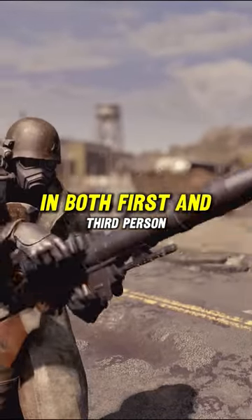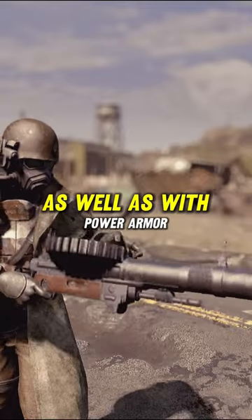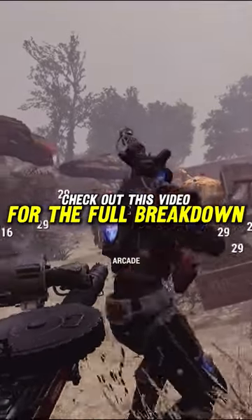The weapon is custom animated in both first and third person, as well as with power armor. Check out this video for the full breakdown.